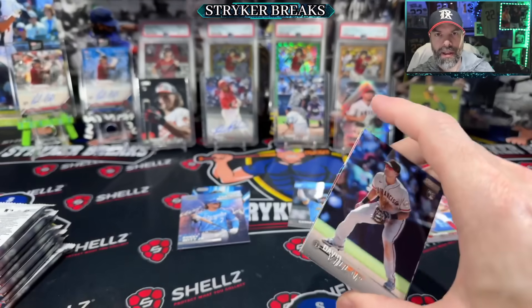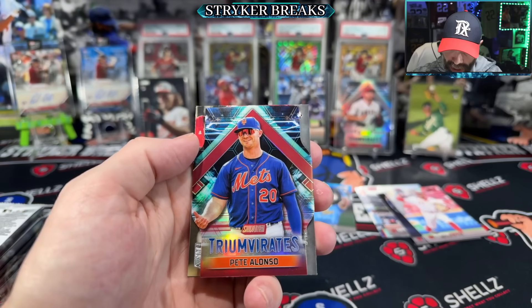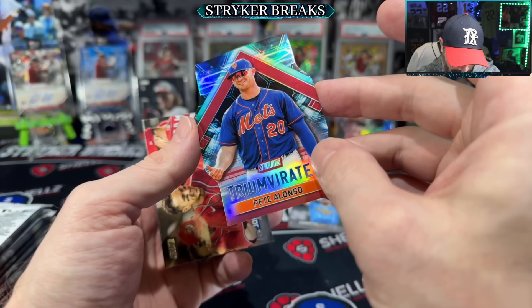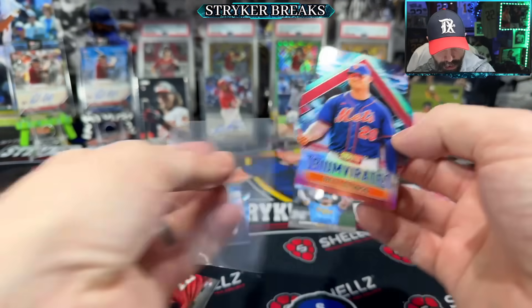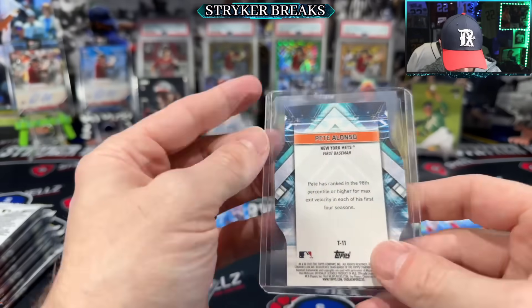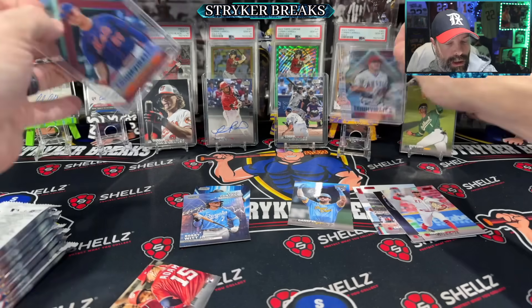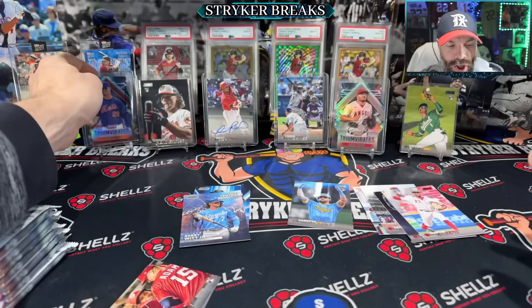We should have one more autograph coming. Let me know what you think about this release in the comments below. Ooh, is that a red Triumvirate? I think it might be — wait, I think it is. It's not numbered though. One out of 257 packs — it says one out of 17 hobby boxes. Roughly a case hit for the Triumvirate red. It looks really good. They did a good job with that insert.